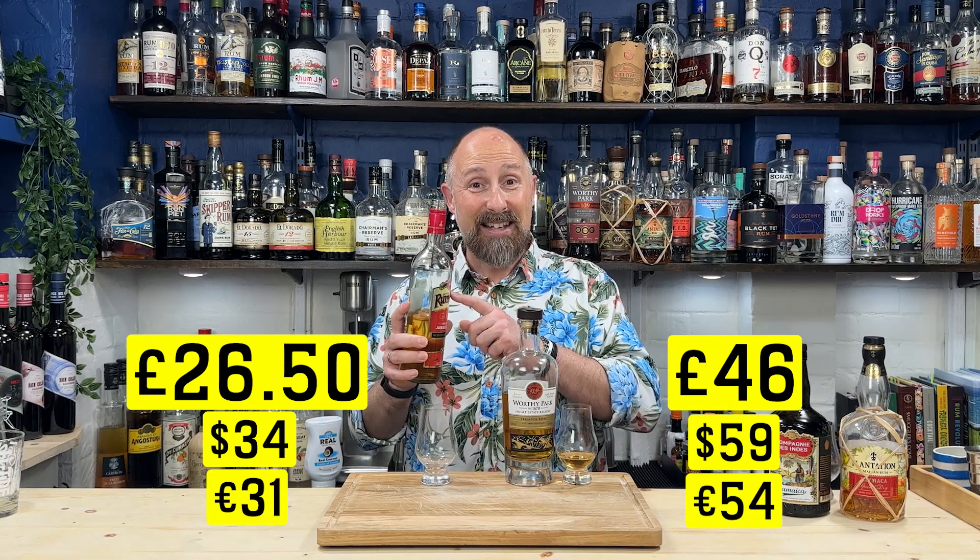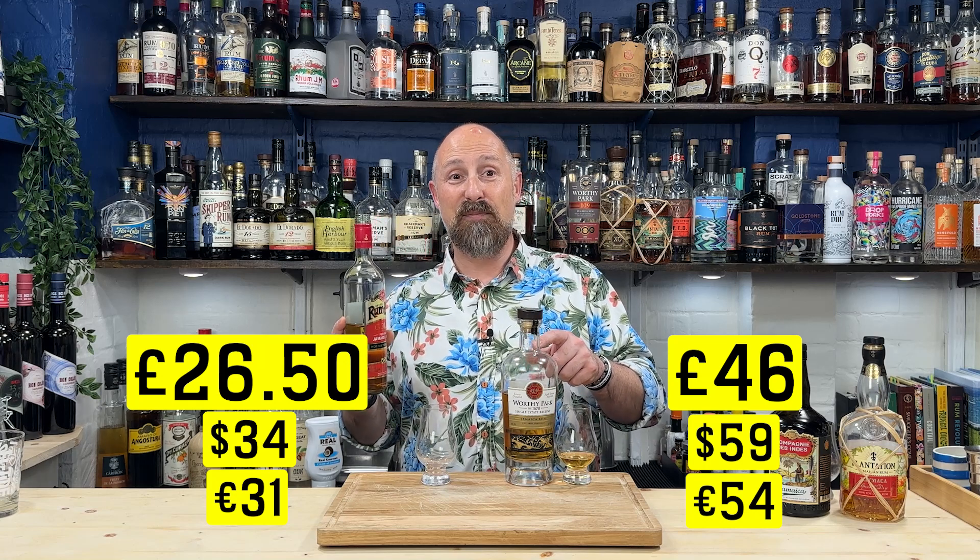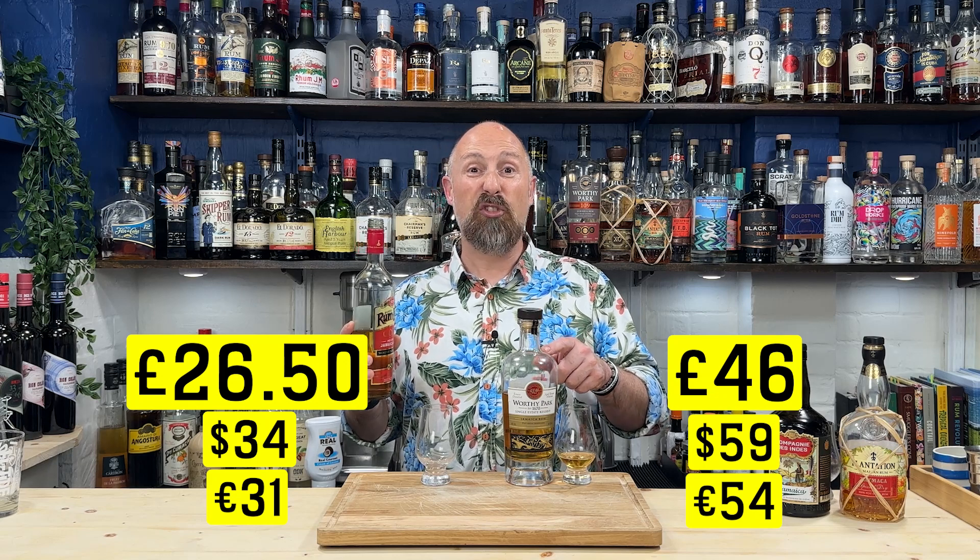On price, this has actually shot up recently. It's £26.50 in the UK from Master of Malt, which translates to about $34. That's nearly £20 cheaper than the Single Estate — roughly $25 cheaper. If it's a decent rum, and it is a decent rum, it's a little bit of a bargain. But how does it really stand up against all these others?